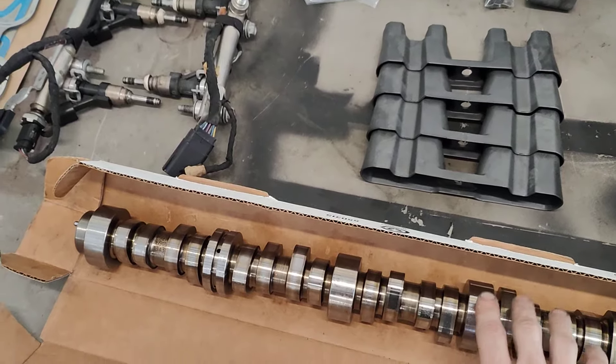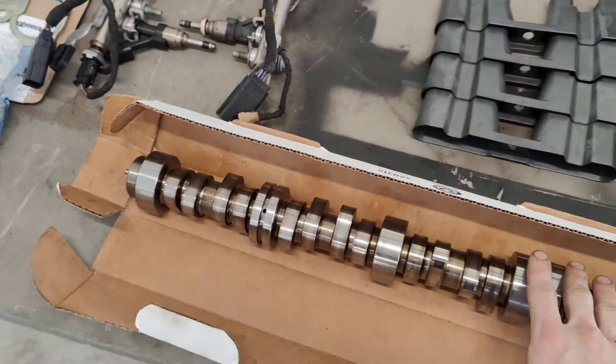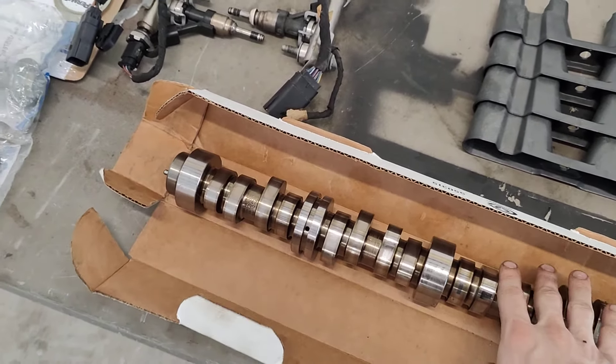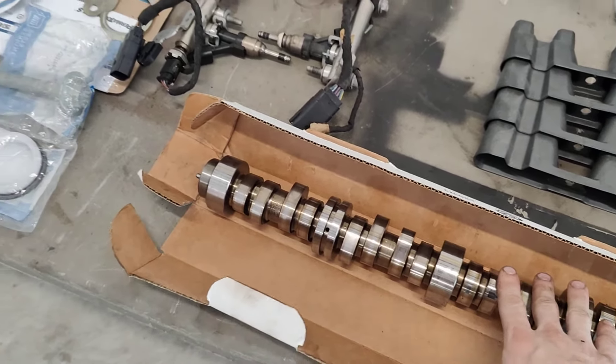This is the camshaft that came out of the engine — I've already got the new one in. You can see this is what we're dealing with here, but the new camshaft is identical. Everything looks basically the same.